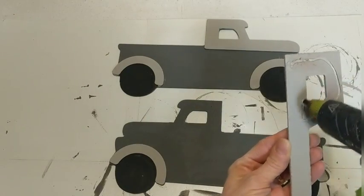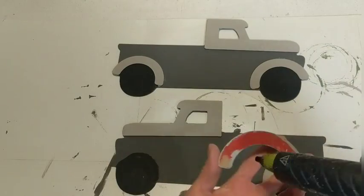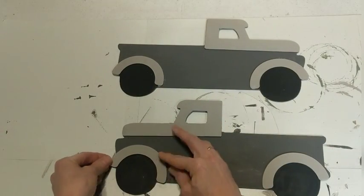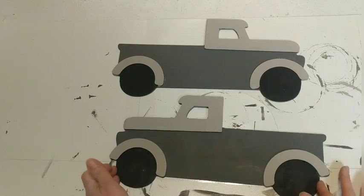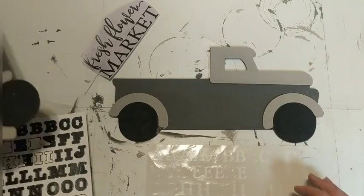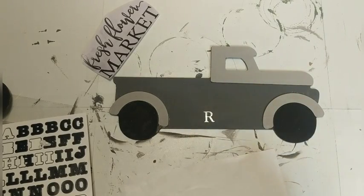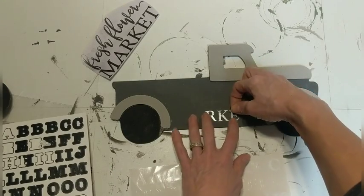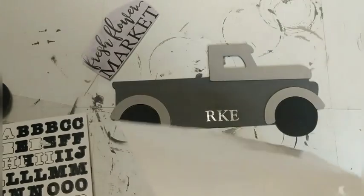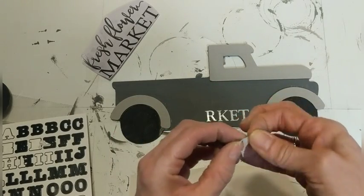So here we go, gluing everything on now so that these two sides of my truck will look the same. Originally I was going to try to use my transfer method but because the Elephant was so dark it didn't show up. So plan B — I pulled out my collection of letter stickers and I'm using these letters to spell the word 'market,' and then I'm going to freehand 'fresh flower' and color those in with a white Elmer's paint marker that I purchased at Walmart in the paint aisle.